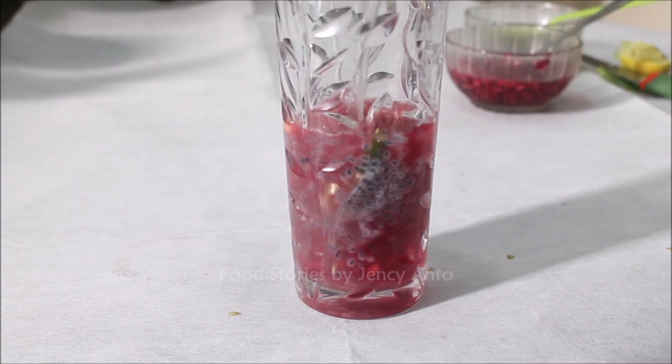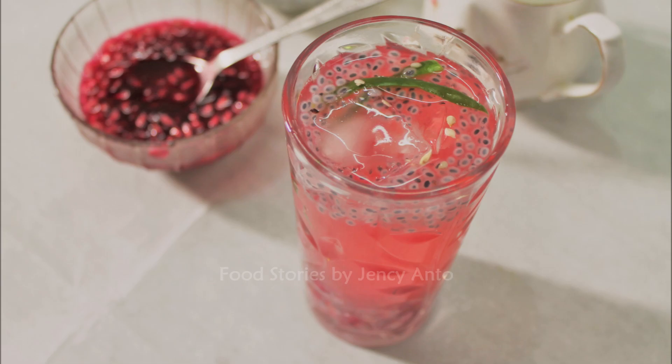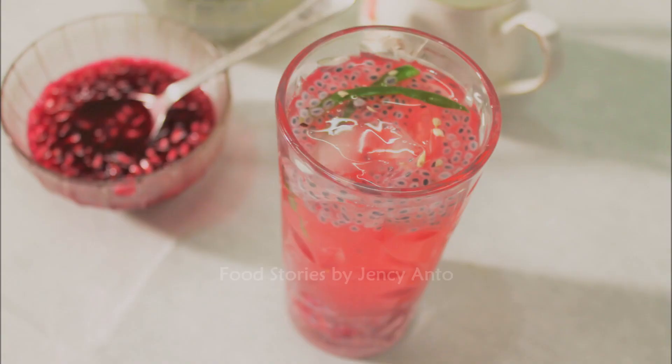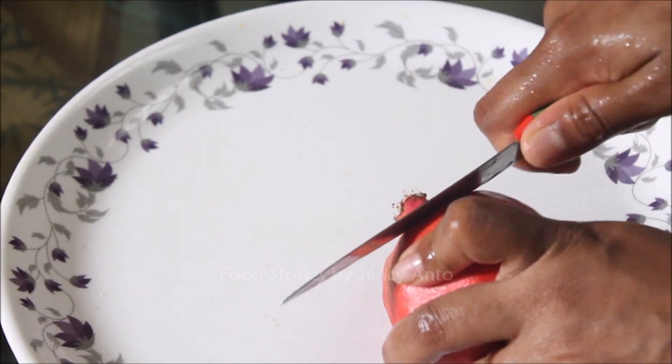Hi friends, welcome back to my channel. Today we are going to see a very different recipe of pomegranate syrup, and also a drink based on pomegranate syrup — the pomegranate kulukki sarbat, which is a speciality from Kerala.